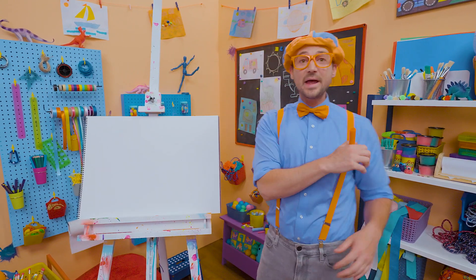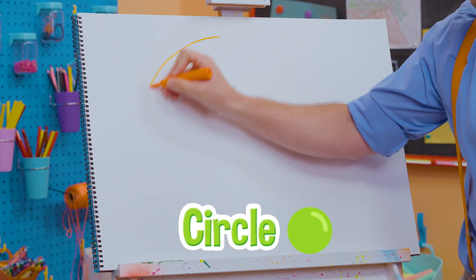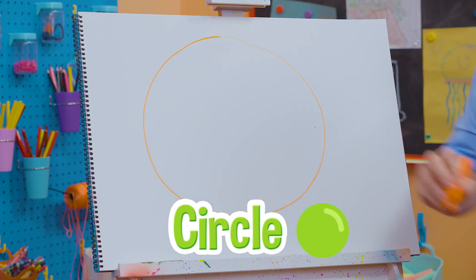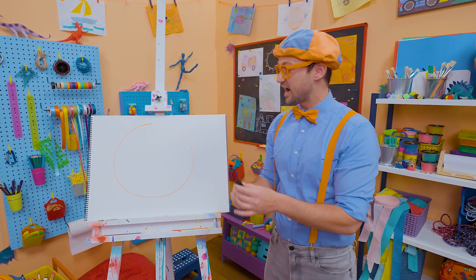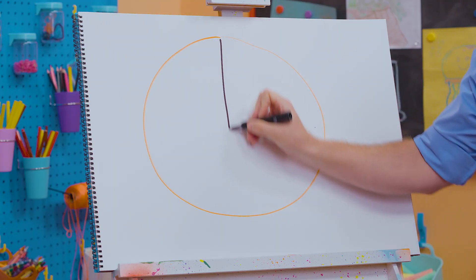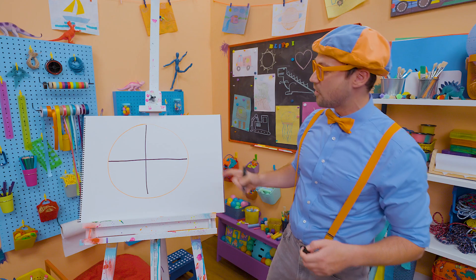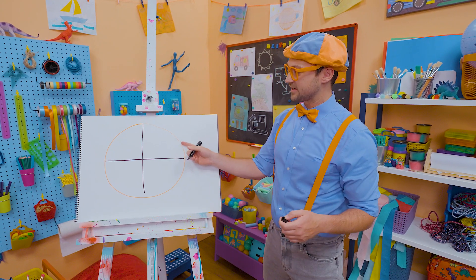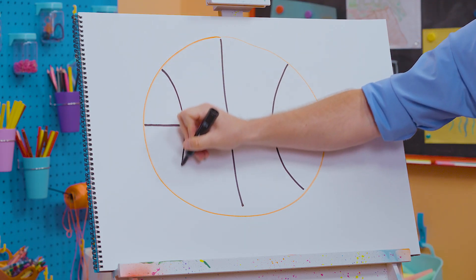Why don't you and I draw a basketball? First, let's take the color orange and draw a big circle. And now let's take the color black and do some lines — one vertical line right in the center and one horizontal line. And now we need to do two semi-circles, two half circles on the side — one right here and then one right there.